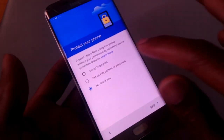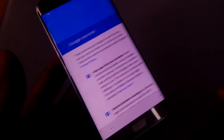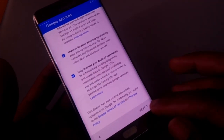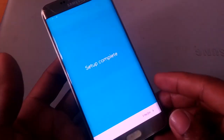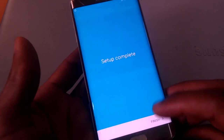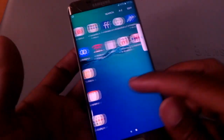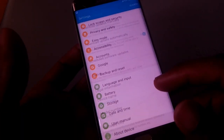They're going to ask you to enter the fingerprint — I'm going to say no thanks, I'll set up later, then I click skip anyway. I'll go ahead and scroll down then click next. Then I'll scroll down again and click skip. Our phone has now finished the setup.